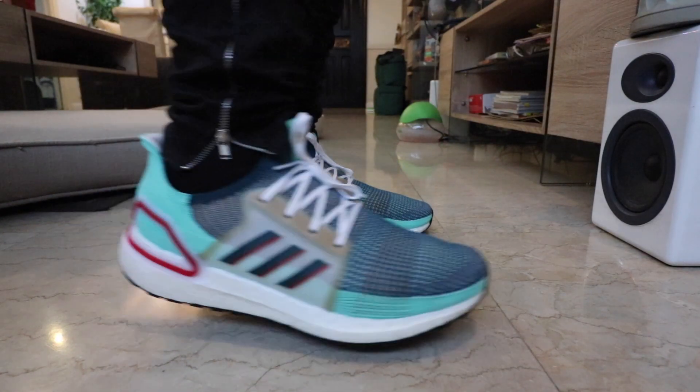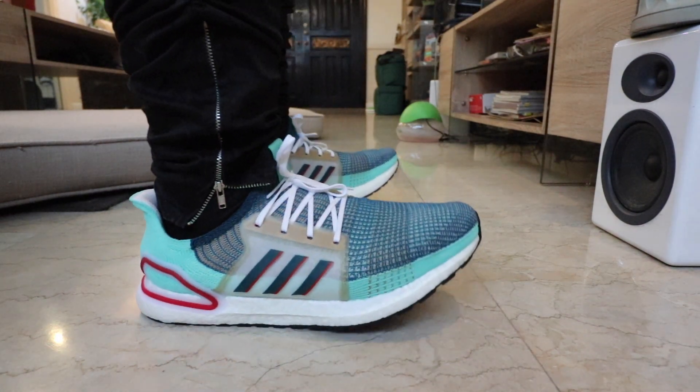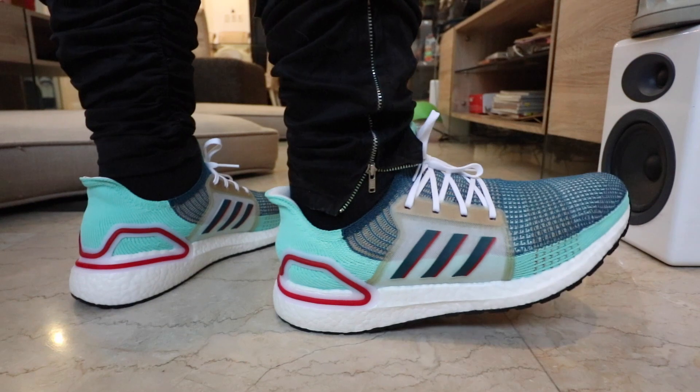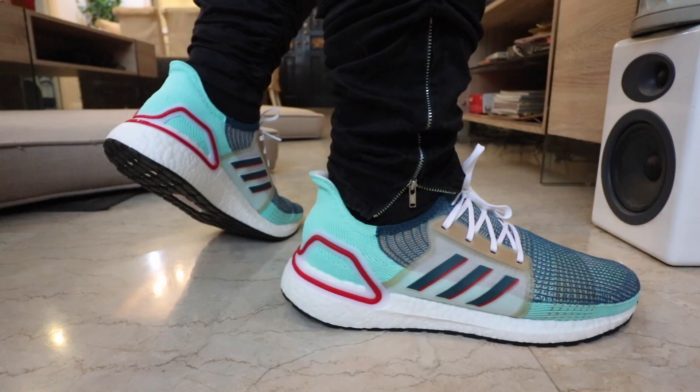If you haven't subscribed to the channel yet, please make sure that you do so. We are about to draw the winner to the sneaker of your choice and your size that we can buy from Commonwealth. Hit that subscribe button, follow me on Instagram, join our Facebook community, and click the link in the description box for the rest of the mechanics. Good luck.